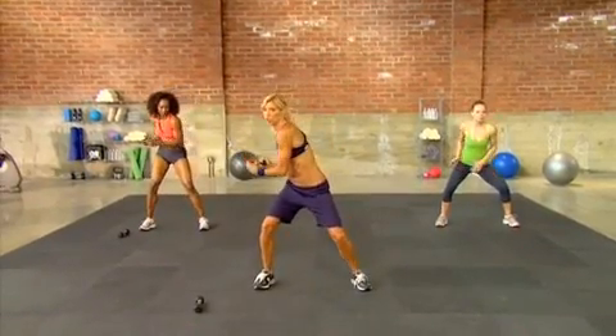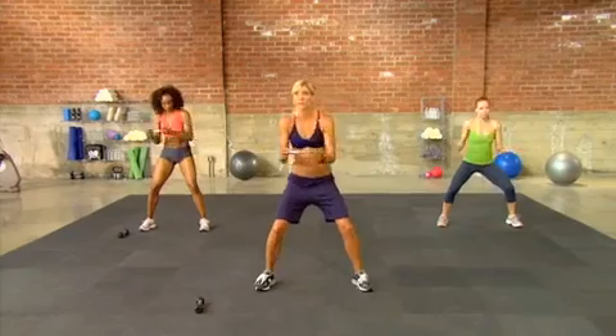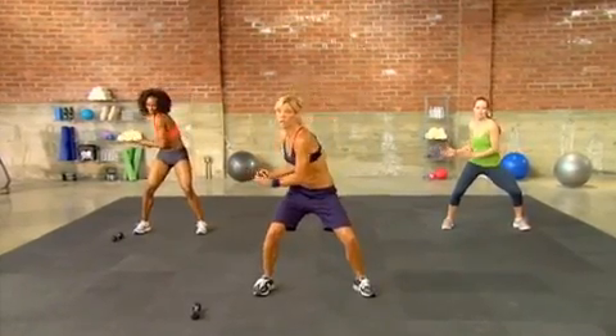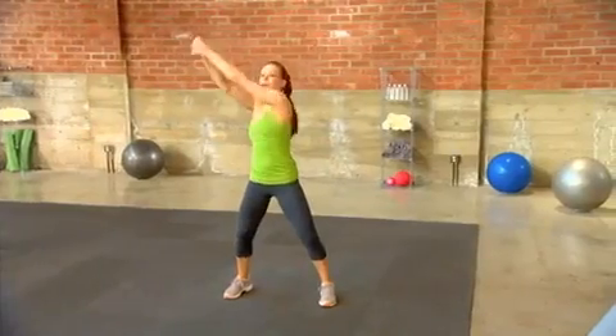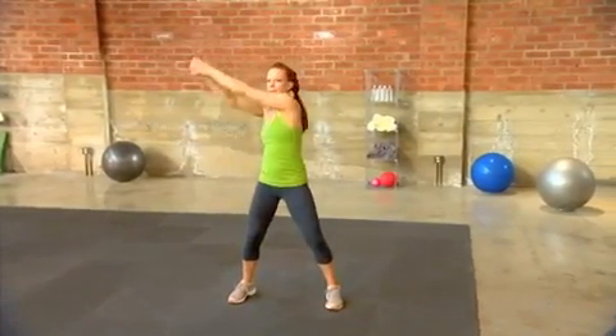Now I want you to kind of hunker down. We're going to do a torso twist. So twist, twist. Now you've got to round your back on this. You've got to contract as you go. Give me three, two, and one.